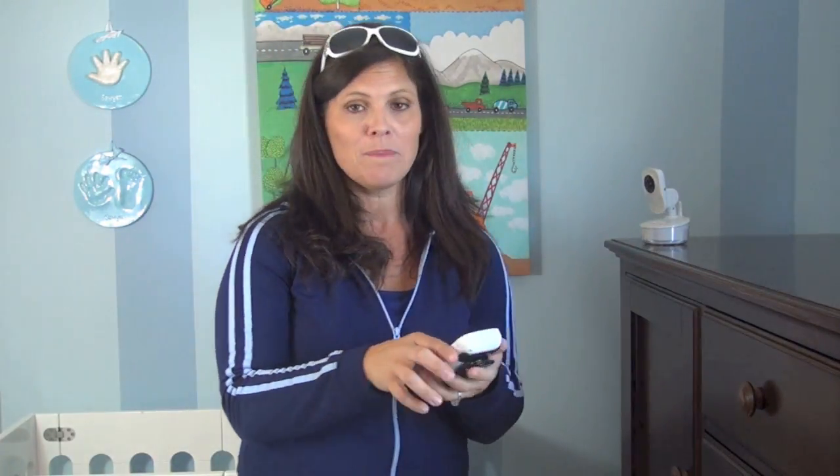The whole video monitor retails for $179. That is a good price for a video monitor — that's very, very reasonable. I would call it budget-friendly. $179 doesn't sound budget-friendly, but for a video monitor with a crystal clear picture, that's a good price.